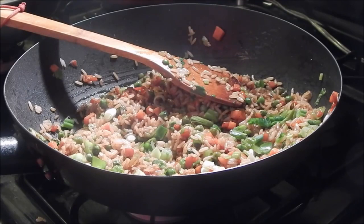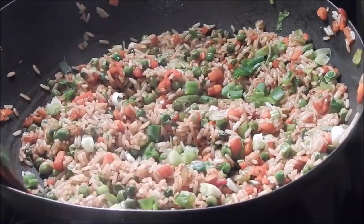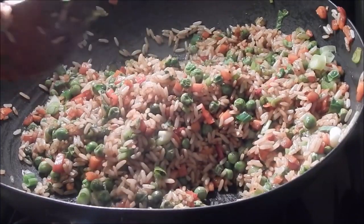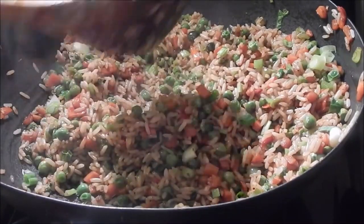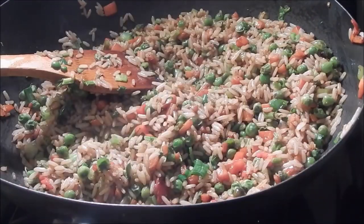Now I'm just gonna garnish it with the scallions and it's done. This is the finished product. I hope you all enjoyed it — it was very short and simple. I hope it's easy for you all to follow, and I hope you guys enjoy. I'll see you all in my next one, bye!